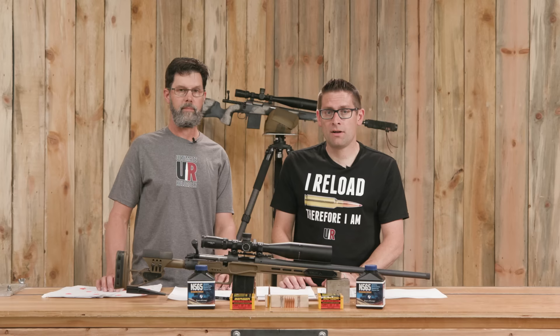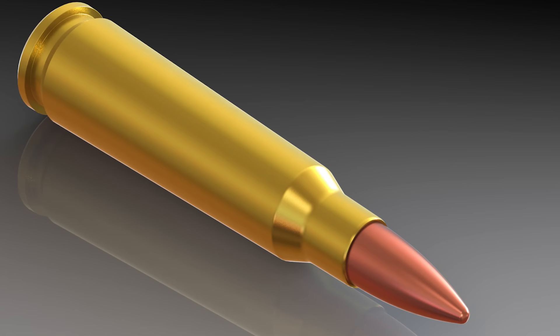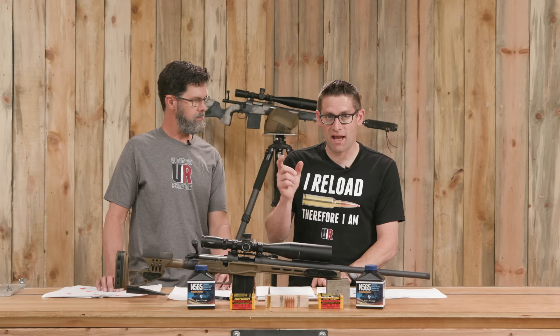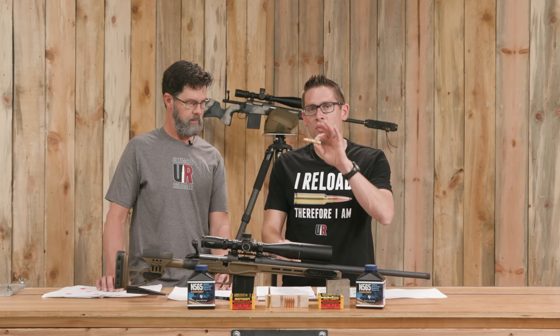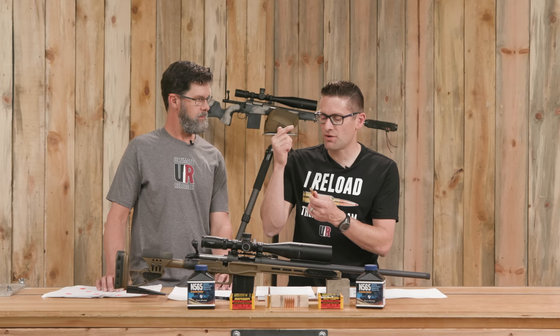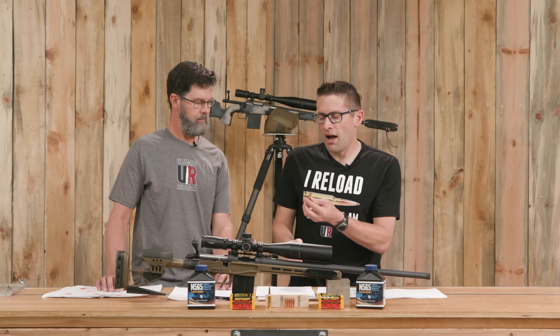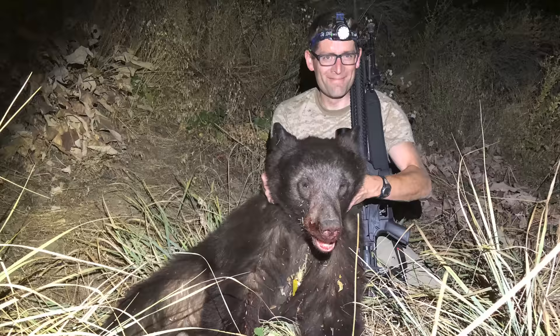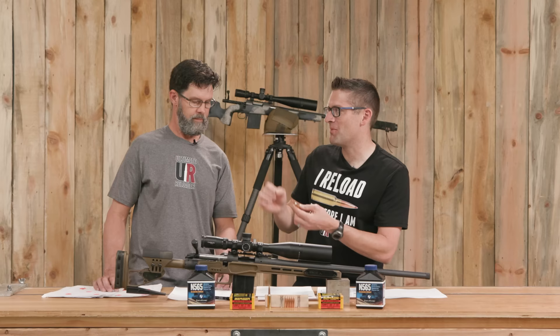Let's talk about 6.5 PRC. For those not familiar with this cartridge, let's use .308 Winchester as a comparison. .308 Winchester defined the magazine length for the AR-10 platform — 2.8 inches. There have been a lot of exciting variants recently, like the 6.5 Creedmoor: same 2.8-inch cartridge overall length, friendly with a short-action rifle, and the same case rim, bolt face, shell holders, and shell plates on both the rifle and reloading side. It's probably the most popular long-range cartridge currently. For those who want something a little more, we have the 6.5 PRC.